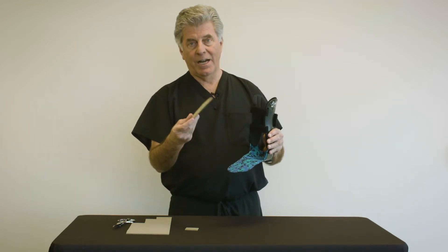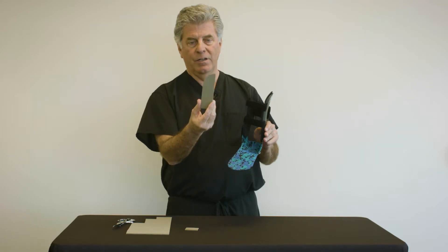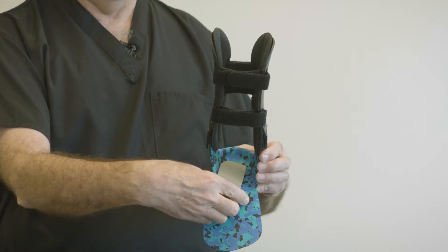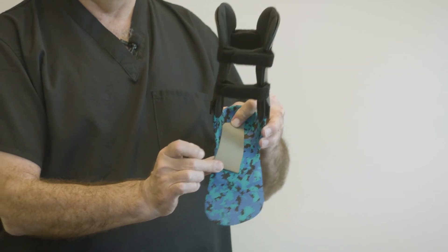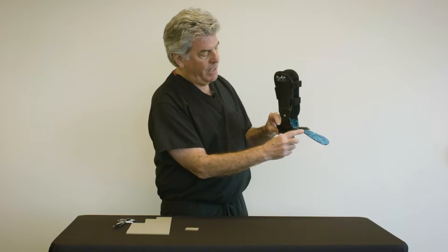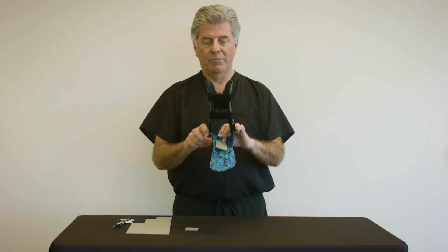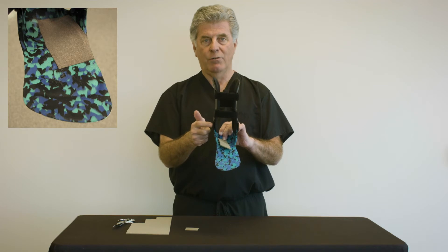The first pad that I recommend would be one-eighth inch corex or felt, cut into this shape, where it is placed inside the medial aspect of the heel cup of the brace and carried out to about the mid-arch area, or the navicular. What this does is create a varus wedge effect to improve alignment. Oftentimes this simple pad will straighten the patient's foot and the rubbing will go away.